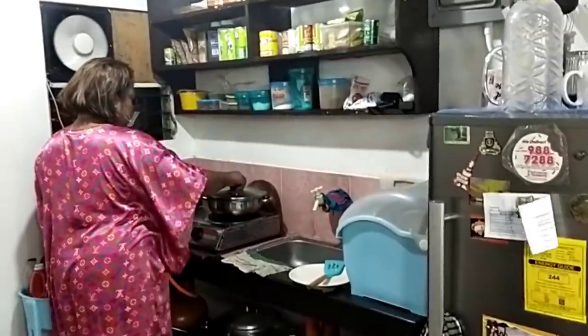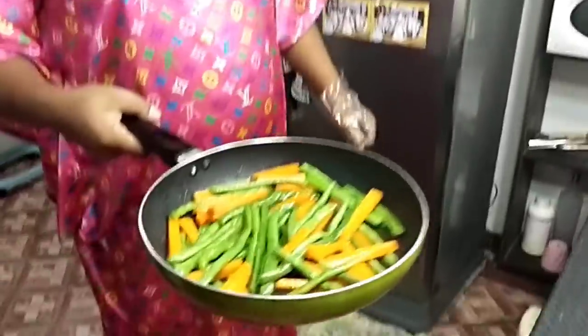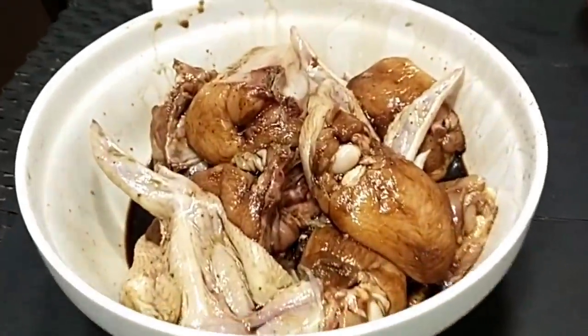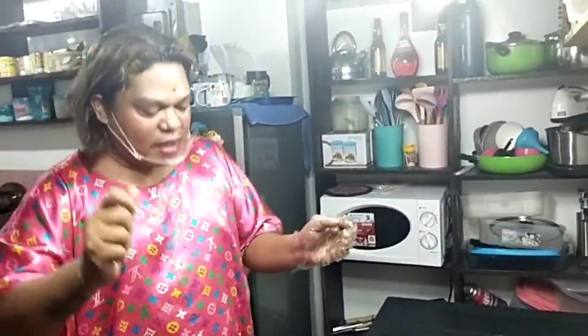Magpapakita ko po sa inyo ng vegetable na ilalagyan natin mamaya sa pag-plating na tayo, pag kumain na tayo — para masarap. Habang inaantay po natin for 15 minutes, stand-by lang po, guys. Pag 15 minutes na po, i-prepare na po natin siya. Paano po magluto ng garlic chicken mushroom — stand-by.